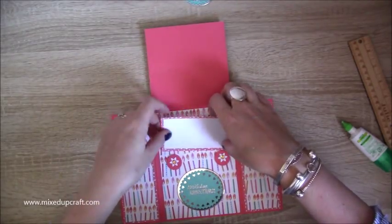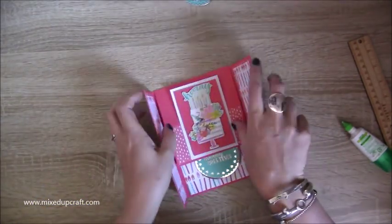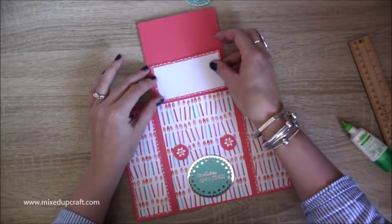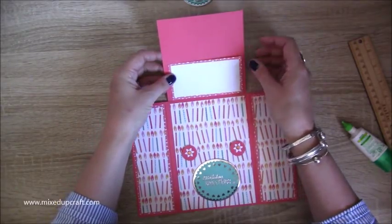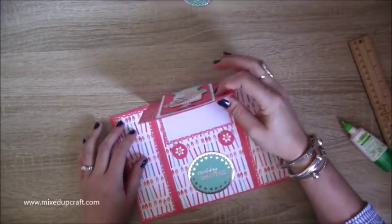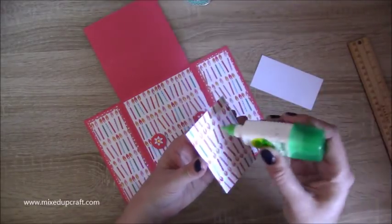If you want to, you could have your message in this middle section because when the card is given, it will be closed like that, they'll open it up and go like that. I'm in two minds — do I pop my sentiment in this section, where it all fits nicely, or down here where it might get covered. If it's flat and people come to look at it they'll probably see it there, so I'm going to keep it in this bit — but it shows you can pop it wherever you want.